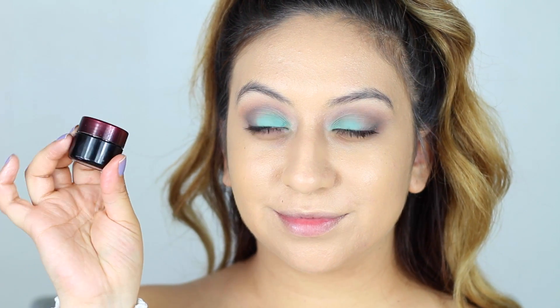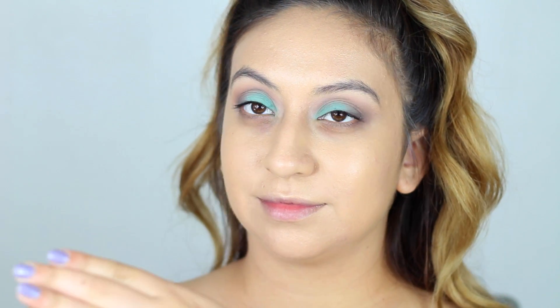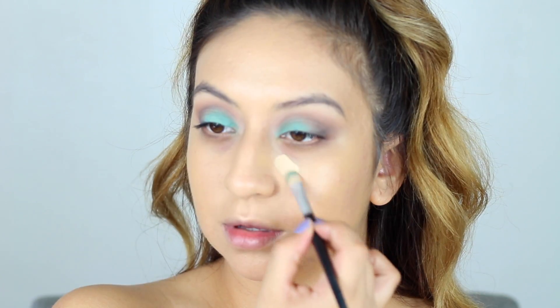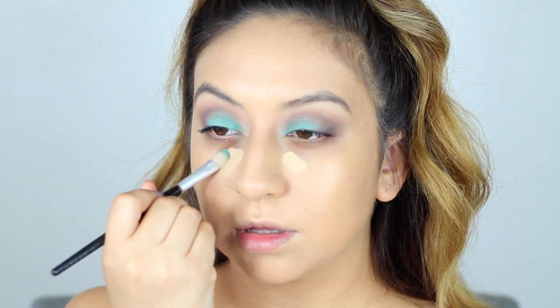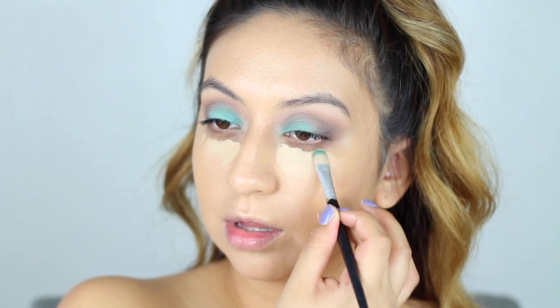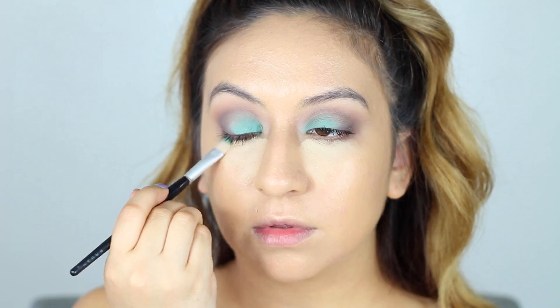I'll be using the Kevin Aucoin concealer today, which is full coverage — this stuff does miracles. I'll apply it underneath my eyes and blend it out with my foundation brush because it just looks the most natural.